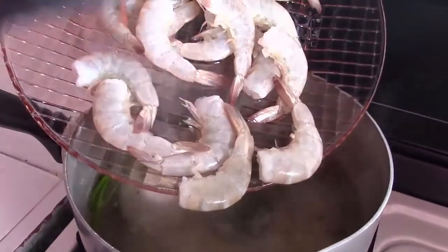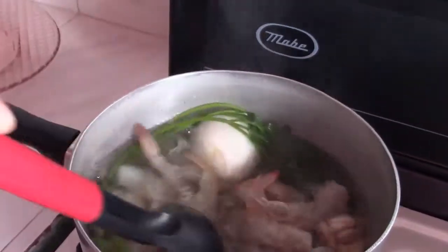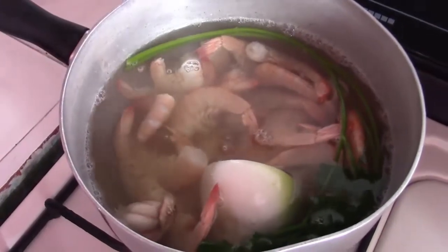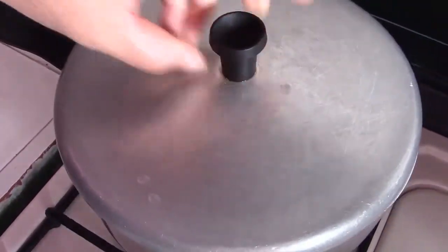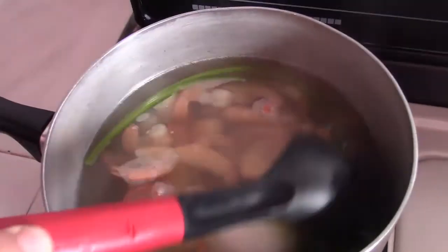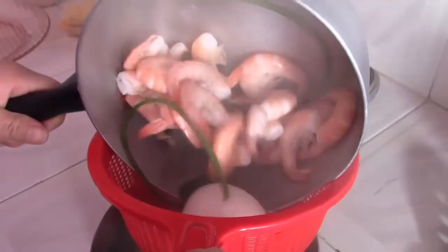Agregamos los camarones. Meneamos un poco. Lo tapamos y dejamos cocinando durante 3 minutos. Pasado este tiempo los colamos.